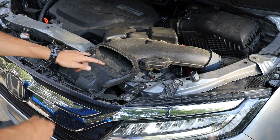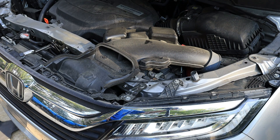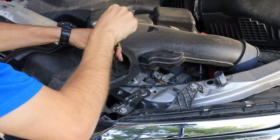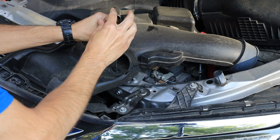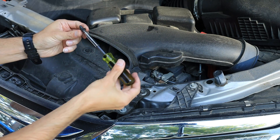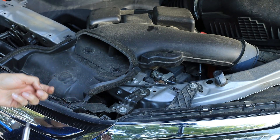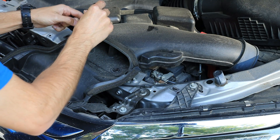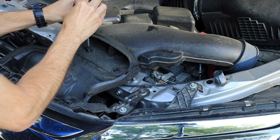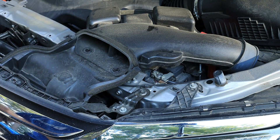Next thing here is we have two Phillips screws, so get your screwdrivers ready and we will get that taken care of. Let's get these two out of the way. Don't lose them — they are kind of a proprietary looking screw right here. Put those two to the side in a safe place.